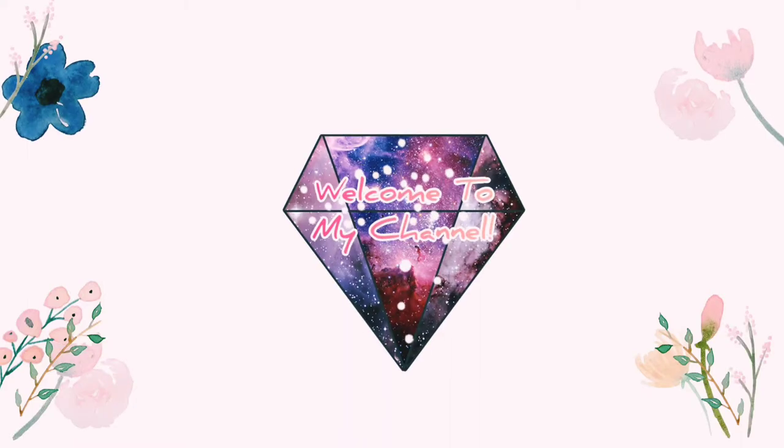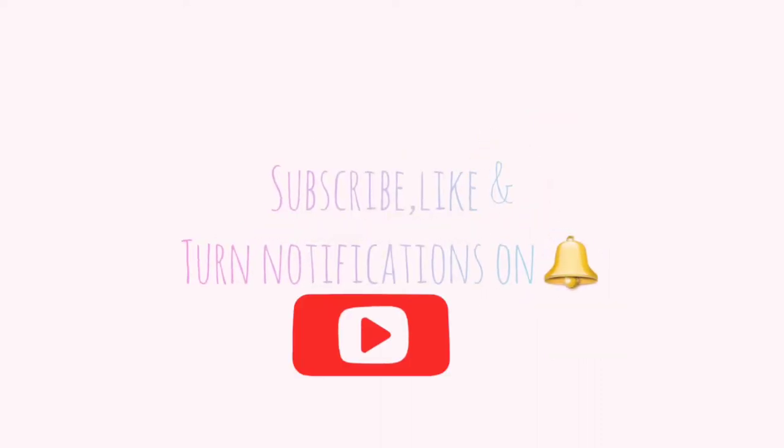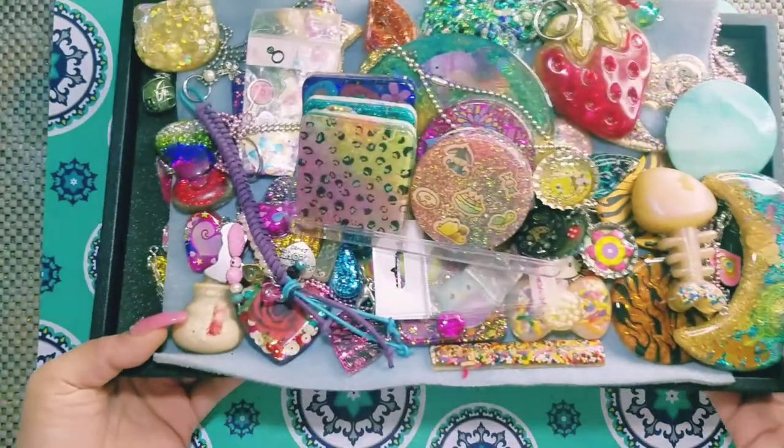Hi YouTube, welcome to my channel. Thank you for stopping by. Hey, I hope everyone is well.